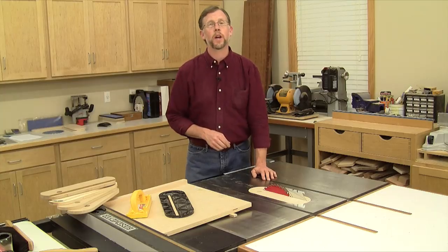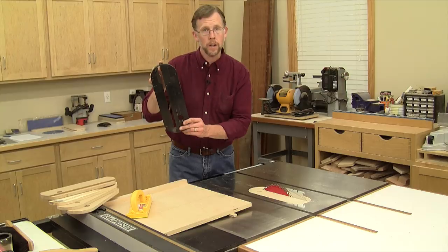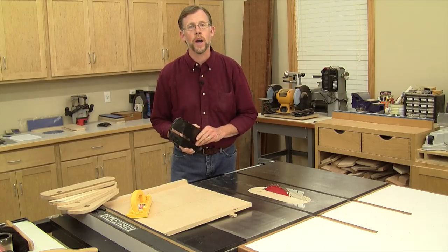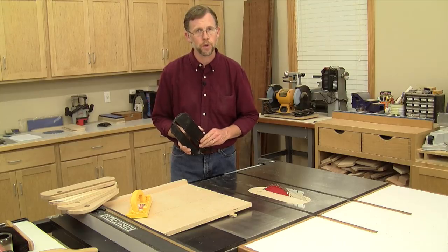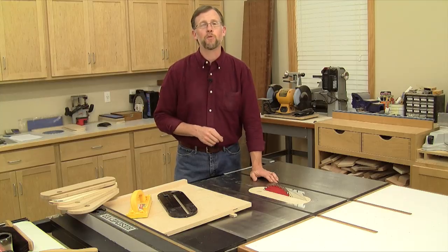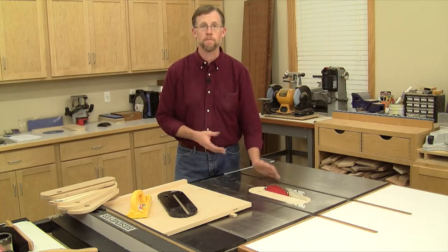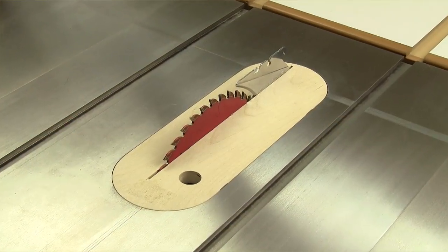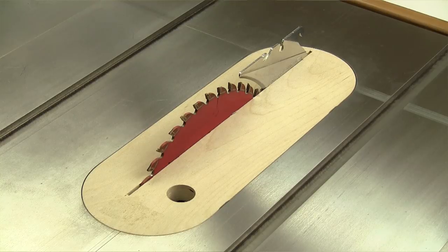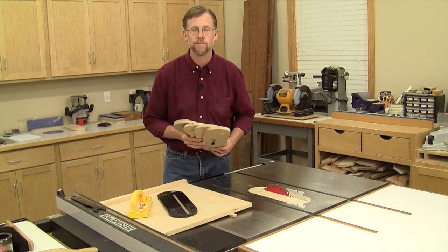If your standard throat plate has a little pin on the back, you can add that to your throat plate with a short piece of metal rod, a little nail, or a screw. These shop-made throat plates are one of the best performance enhancements you can make for your table saw, and if you use scrap, they cost you next to nothing. Once you try them out, you'll probably want to keep one on your saw almost all the time, so be sure to make a few for all your blade options.